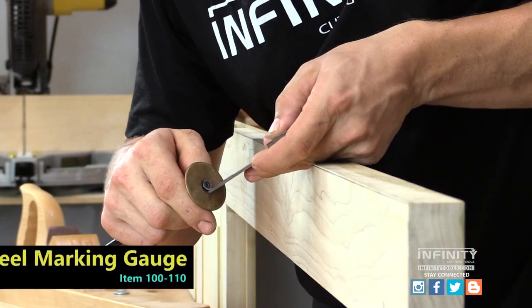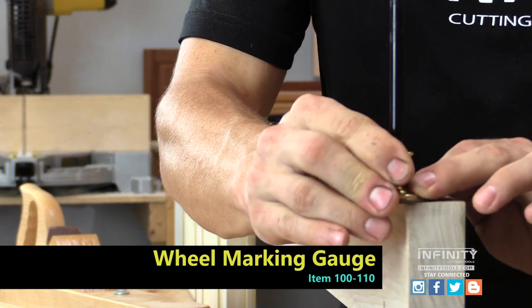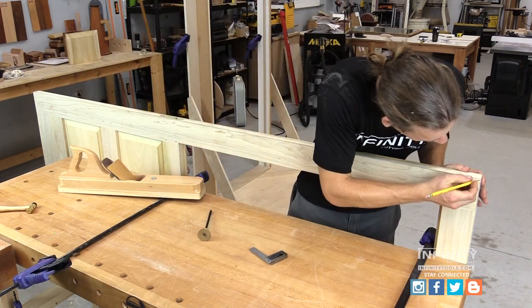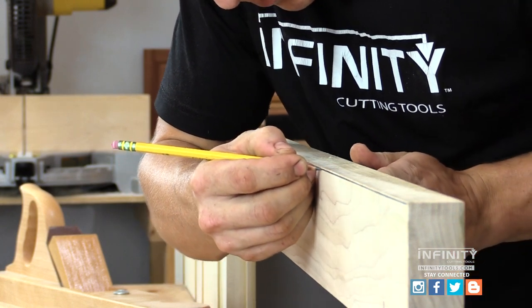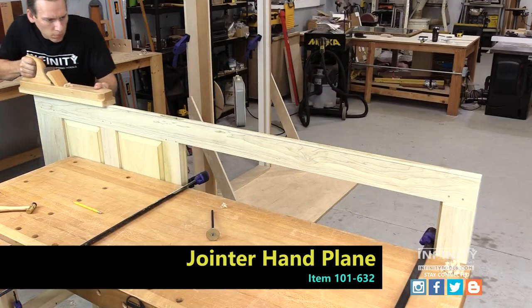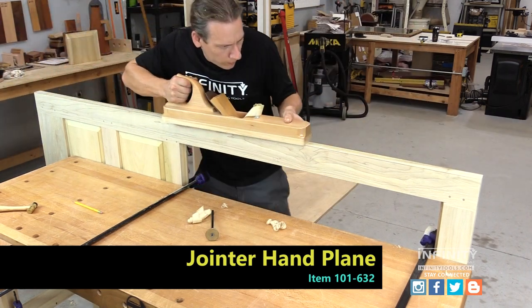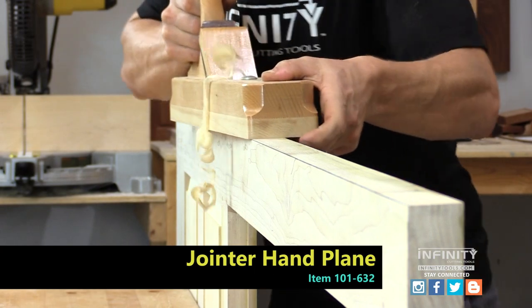A small detail that can help the door from sticking in humid weather is to add a small chamfer or bevel to the edge of the door. I mark out a line on one edge of the door — the part that will be to the inside of the jamb — and I use a hand plane to plane a very shallow bevel of one or two degrees. This bevel provides clearance for the door to swing past the jamb as it opens and closes, preventing sticking in humid weather.